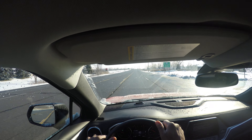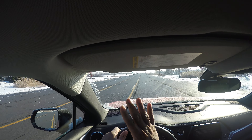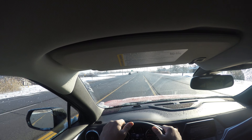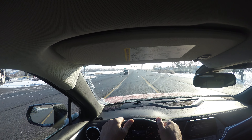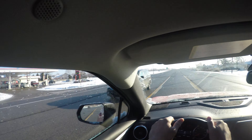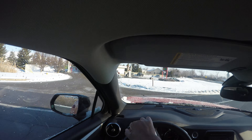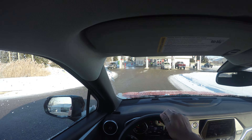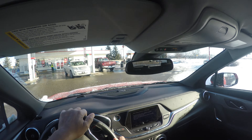Let's talk about making turns. This is a left hand turn only lane — I get in just before my turn. I have to yield for those vehicles; they have the right of way over me. I look, I check, I turn hand over hand into the turn, then hand over hand out of the turn.